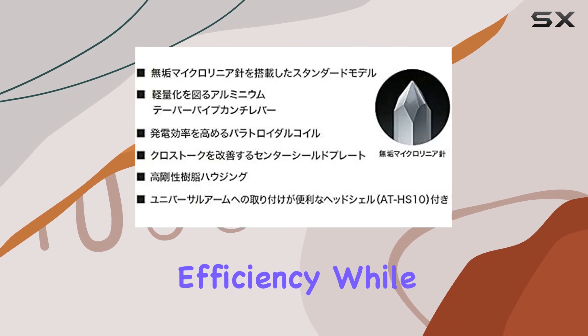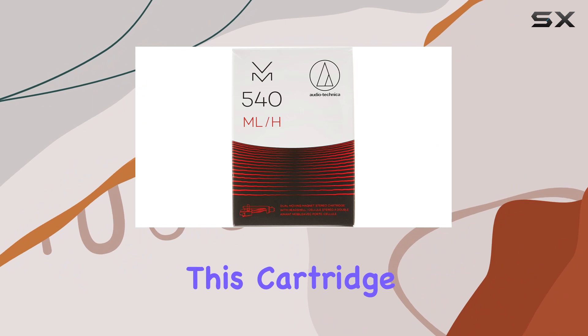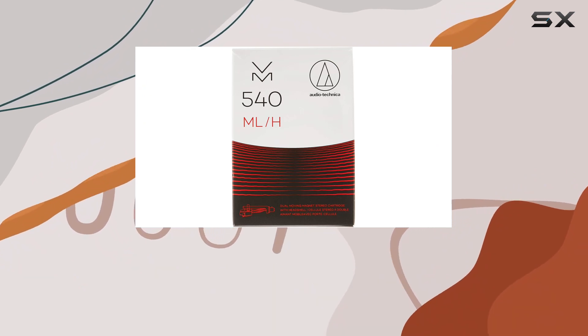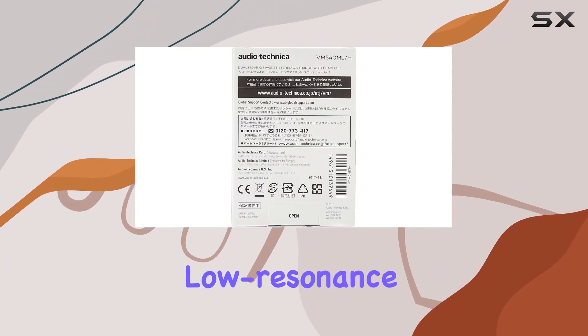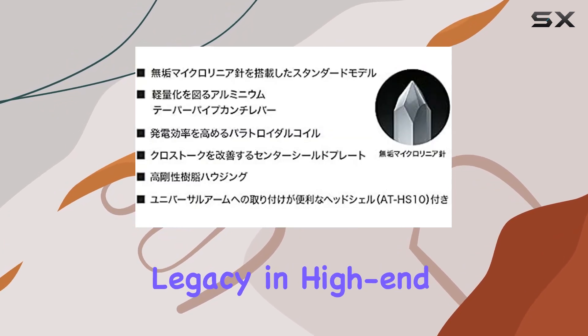The paratroidal coils step up the generating efficiency, while the center shield plate minimizes crosstalk between the left and right channels. This cartridge housing doesn't just deliver in performance — it's constructed from a durable low-resonance polymer.